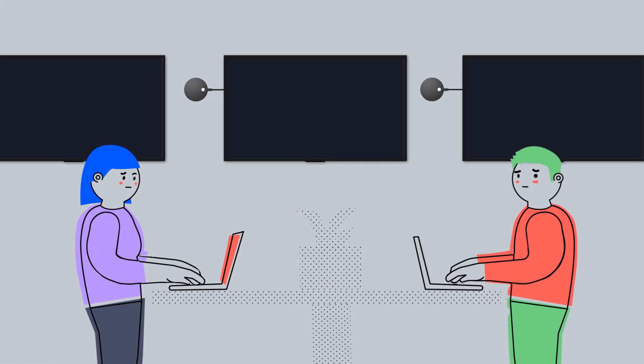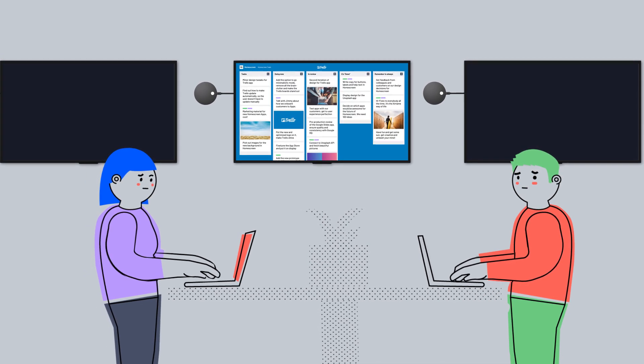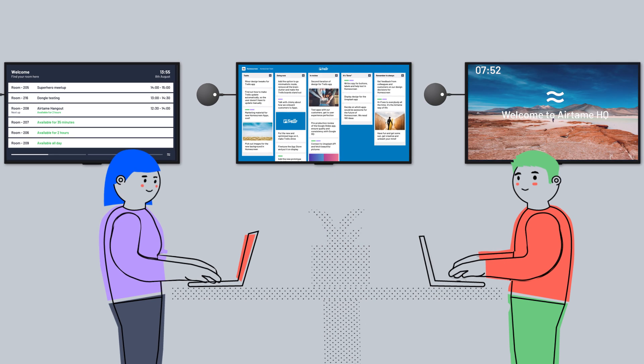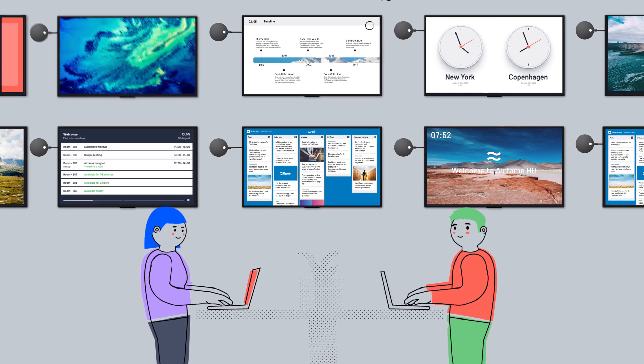What else? So much else. With Airtame, you can do something cool with your screens even when you're not actively presenting to them. Transform your blank standby screens and use them to showcase digital signage — like this. All with the Airtame apps.